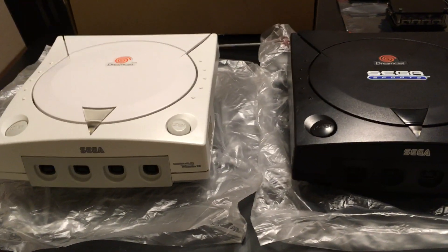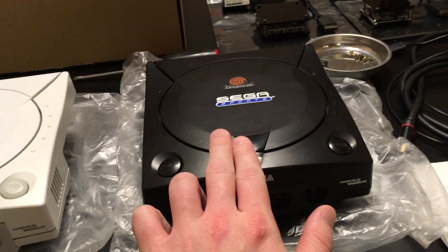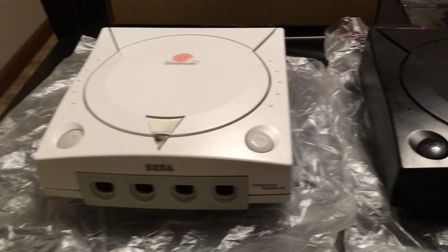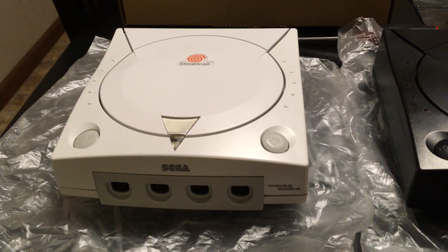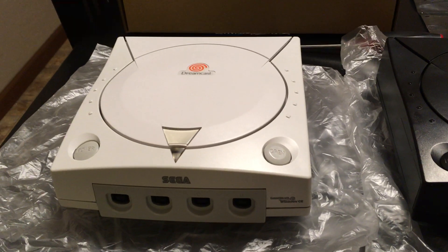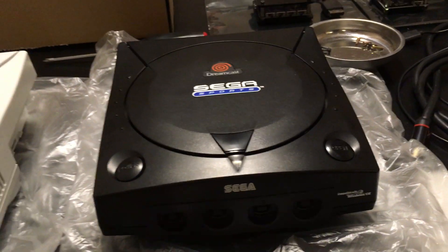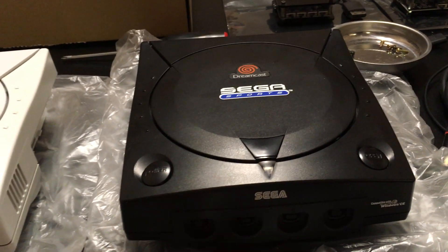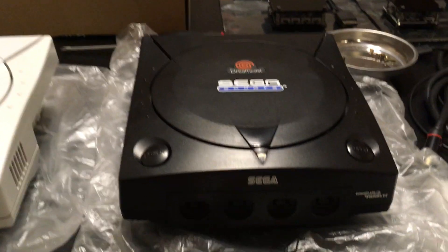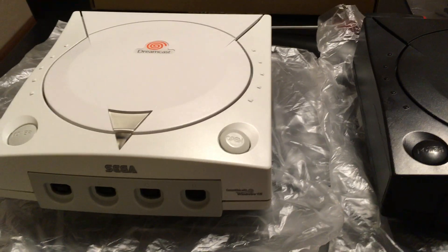I'll start by just showing my Dreamcast. I have a white one and a black one. The white one typically lives in my pedestal arcade cabinet — there are links to those videos in the description. The black one I keep in my entertainment center to play classic controller-style games. Each of them has different mods done to them.